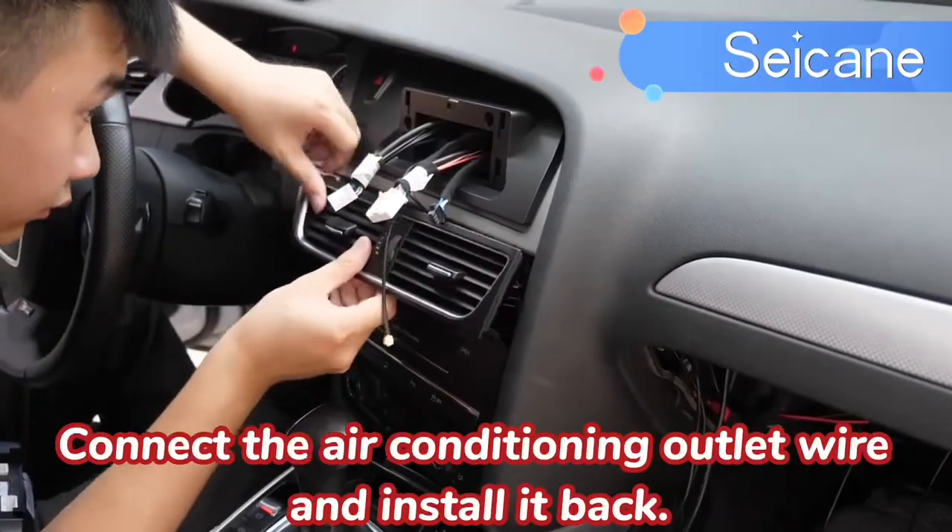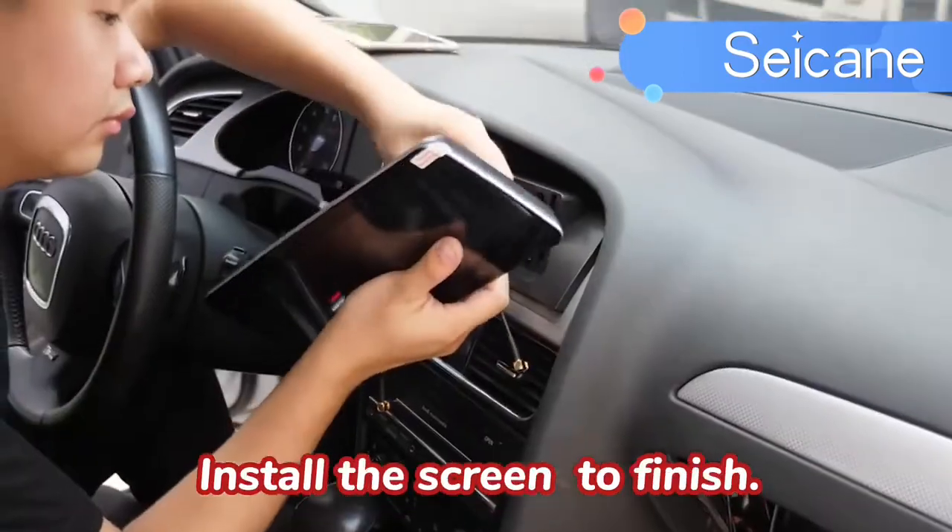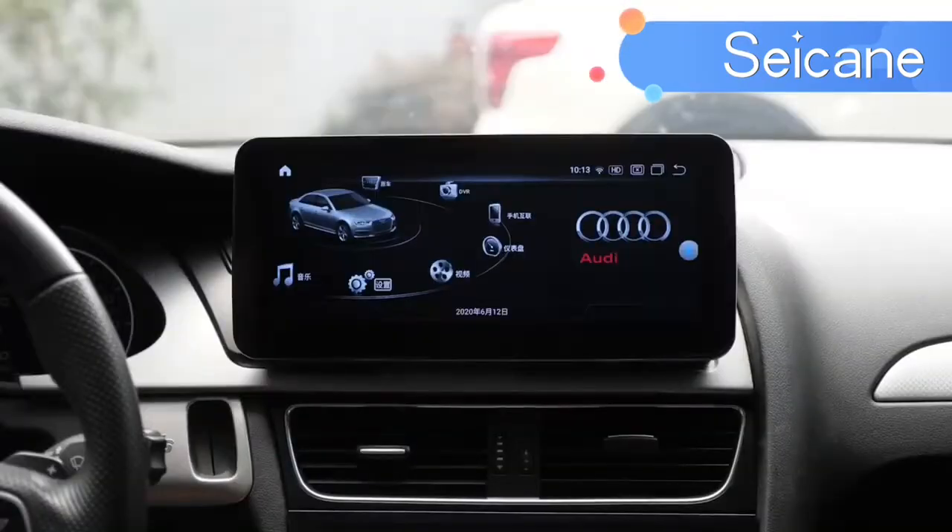Connect the air conditioning outlet wire and install it back. Install the screen to finish. Let's test it.